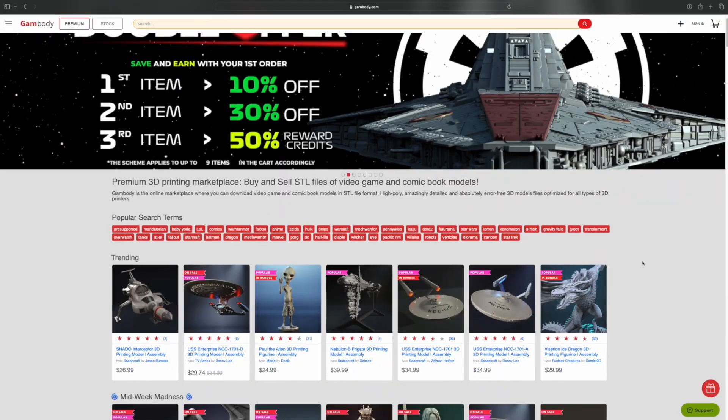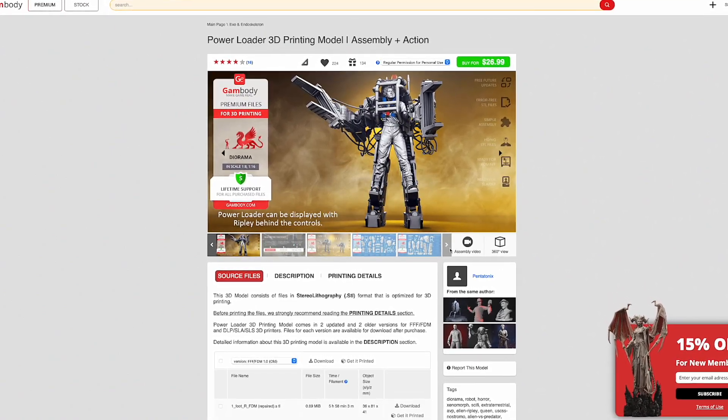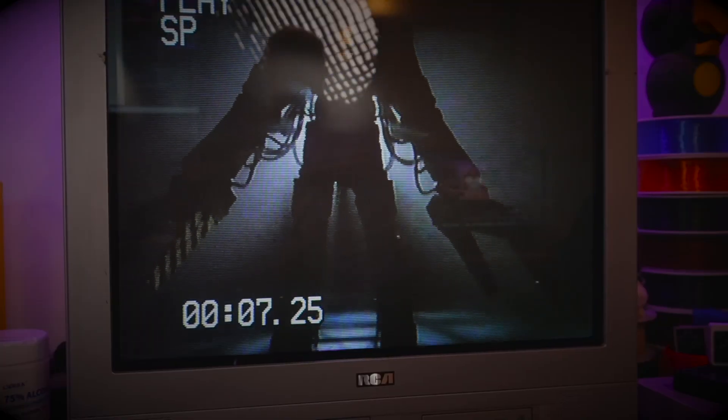Back to finding a model. I went over to gambody.com, which is an incredible place to find some of the most amazing detailed models on the internet. And the first thing that popped up on the screen was the P5000 powered work loader from the 1986 movie Aliens. For those of you not around in the 80s, Aliens is the sequel to the epic space horror film Alien from 1979. I don't know how you've made it this far without watching it, but go watch it and then Aliens, in that order. In this movie, Ripley heads back out into deep space to the remote colony LV-426, where she and the Marines run into more xenomorphs, and Ripley even fights the queen with the power loader. So today, we're obviously printing and assembling the power loader, but Gambody had a special combo where you get Ripley as well for just a few dollars more. Of course, I had to have them both.